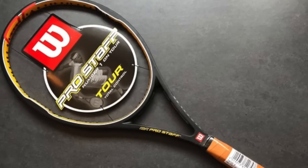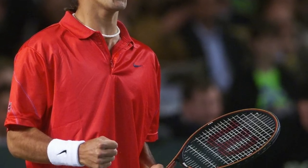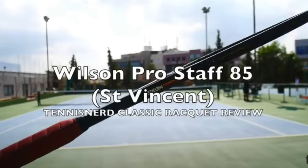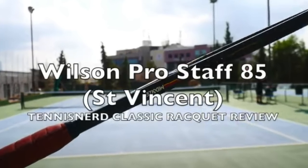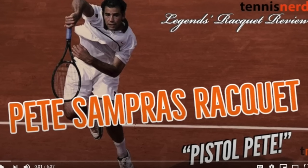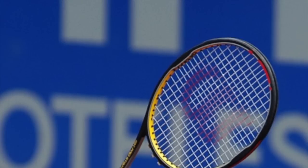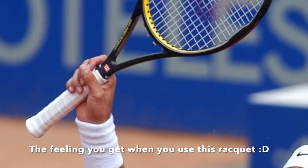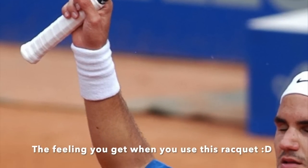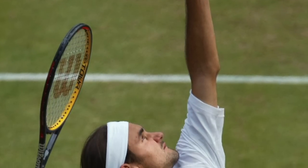I can say this: the Pro Staff Tour 90 plays the closest in feel to the legendary Pro Staff 85. If you're interested in that racket you can check out my review on this channel — it's also in the video about Sampras' racket. I don't know which mold Federer ended up using, or if it was based on the Pro Staff Tour 90, but I wouldn't be surprised if it was, because it has the closest feel to the Pro Staff 85 he was using before.